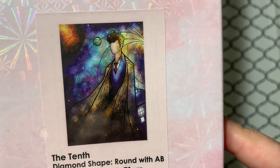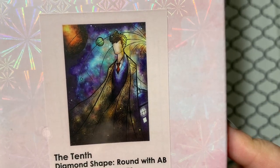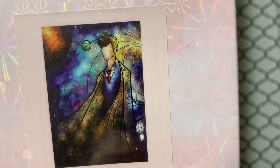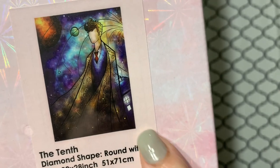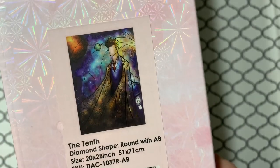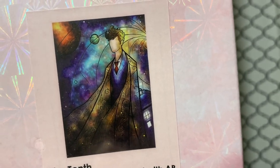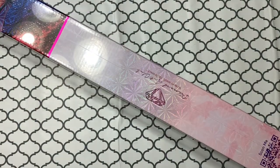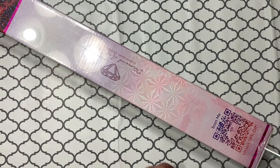When Diamond Art Club showed the sneak peek on their Instagram and Facebook pages, I was like, I'm not sure who that's supposed to be, but I did think Doctor Who at first, especially when I noticed the TARDIS. So I sent the picture to my husband and I'm like, yay or nay, do you want this one? And he's like, in all caps, YES. So then my reply was, okay, are you gonna help me work on it? And his reply was... no.